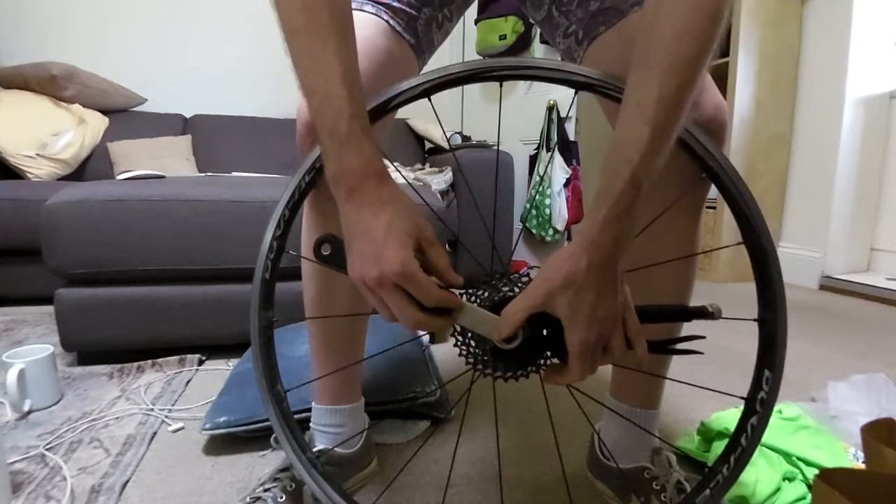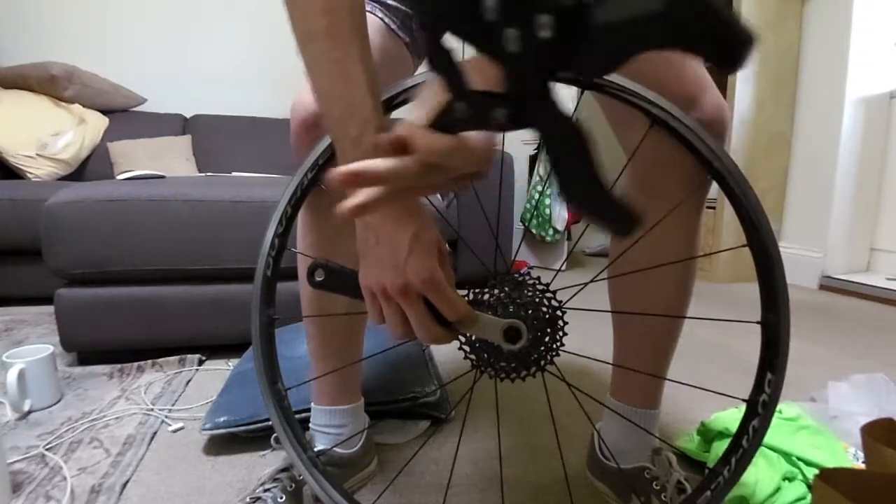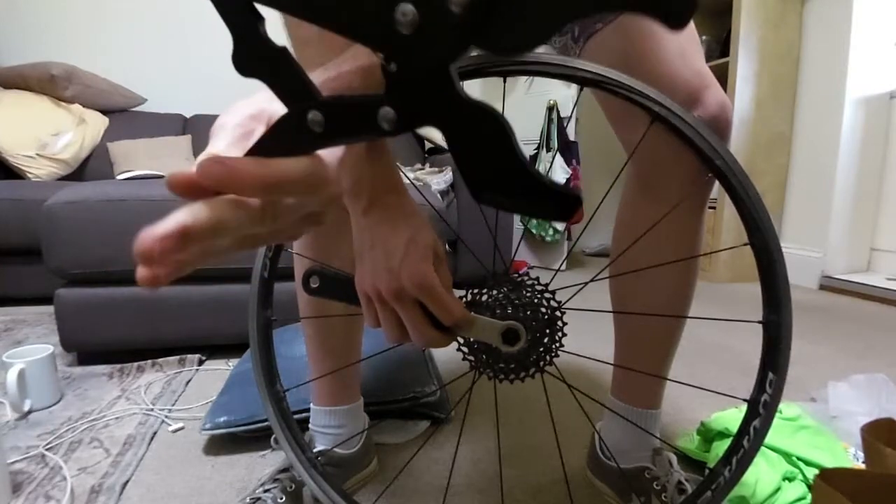Pedro's Vise chain whip tool — not cheap, 70 to 80 bucks, but absolutely brilliant. If you have to swap a lot of cassettes, I highly recommend it.